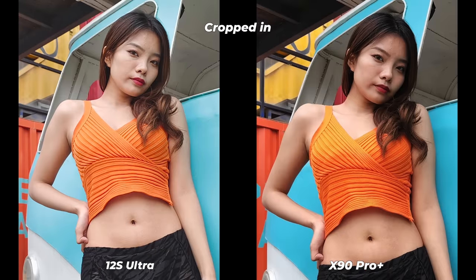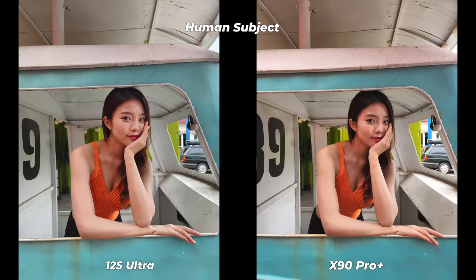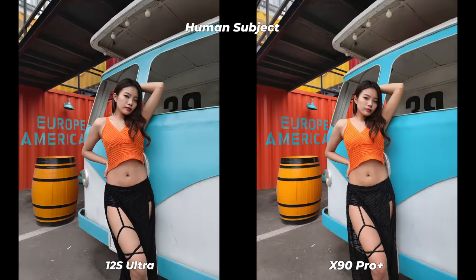After cropping in, detail, sharpness, and textures are quite similar. However, Xiaomi has added skin whitening and smoothness which ruins the original vibe of the photos. Vivo X90 Pro Plus has better skin tone, faster focus metering, and better white balance. In terms of exposure, contrast, and sharpness, Vivo X90 Pro Plus is well ahead. I prefer natural, true-to-life photos so I'll go with the X90 Pro Plus, but if you prefer beauty effects with increased highlights, the 12S Ultra is a good choice.